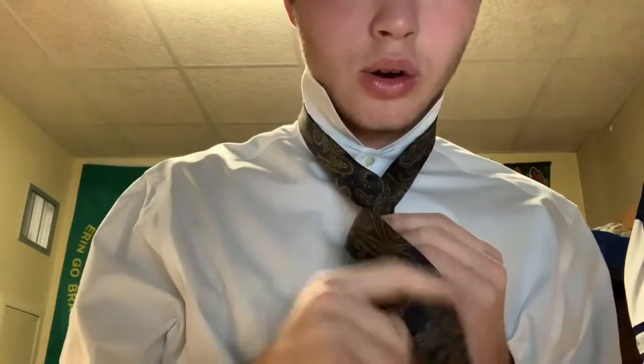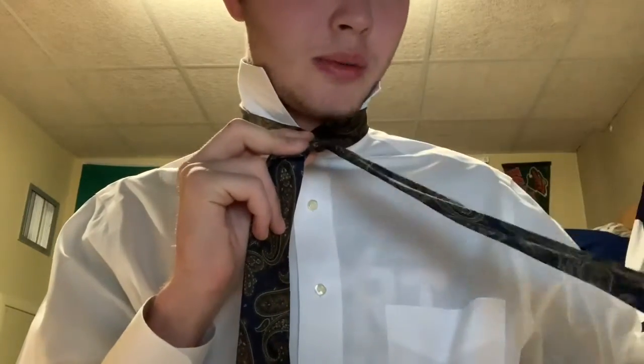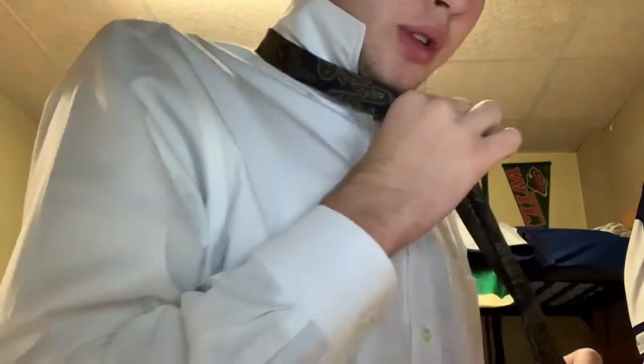Your next step is the same thing — bring the long side over again, back to pointing out. Then you'll notice there's a little hole in between your neck and the tie. Take the long part and bring it up and under that hole, pulling it out. You should notice that the tie is starting to take shape on its own. Looking behind it, there is a short side and a long side — the long side should be on top of the short side.